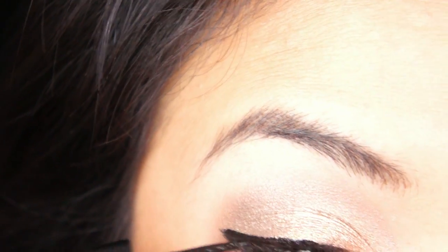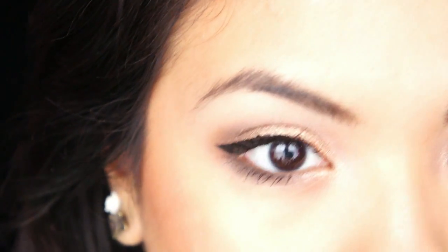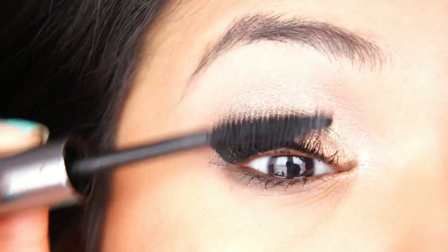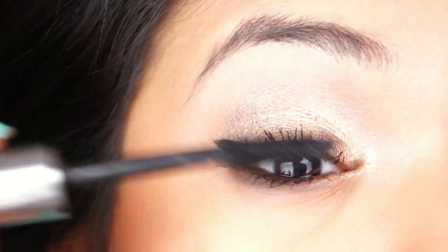Going back with a different mascara — this one is called They're Real by Benefit. I absolutely love this mascara; it's going to make sure that your eyelashes stay up all night. And we are done with our eyes, so let's move on with our face.